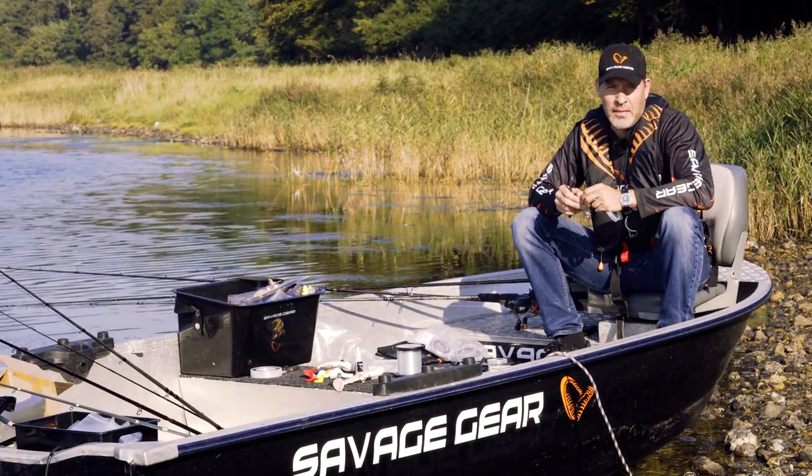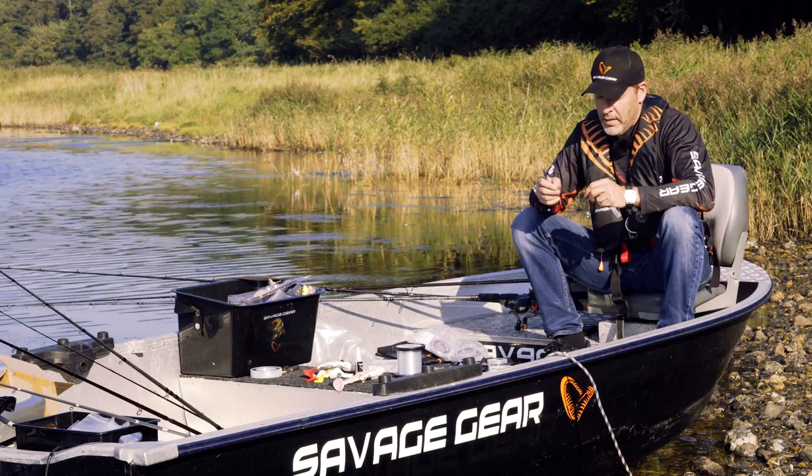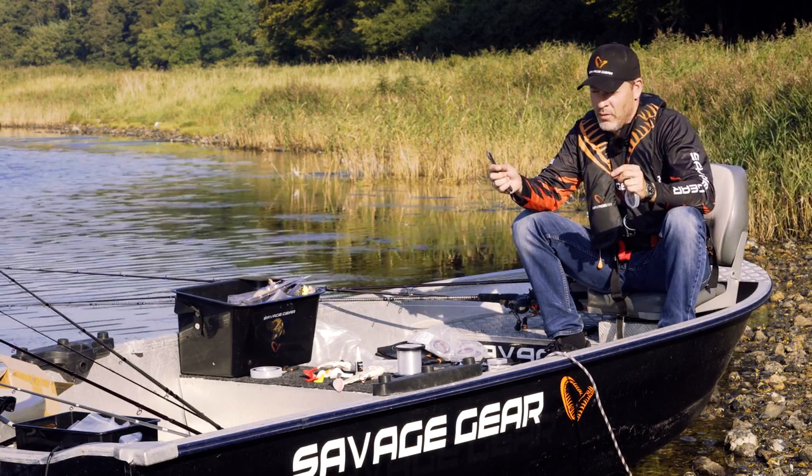Hey guys, I want to show you a smart little rig that we can call a line through corkscrew rig, or release rig.